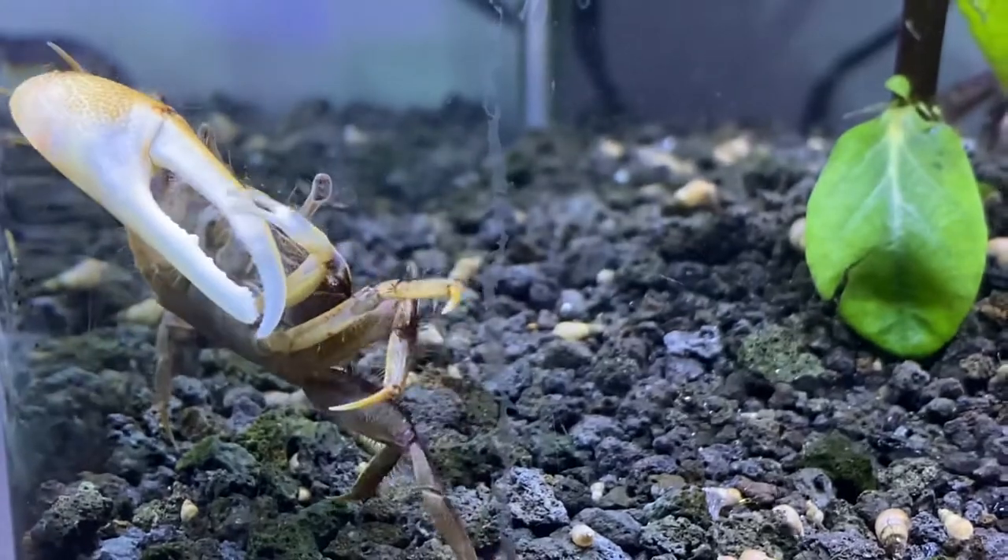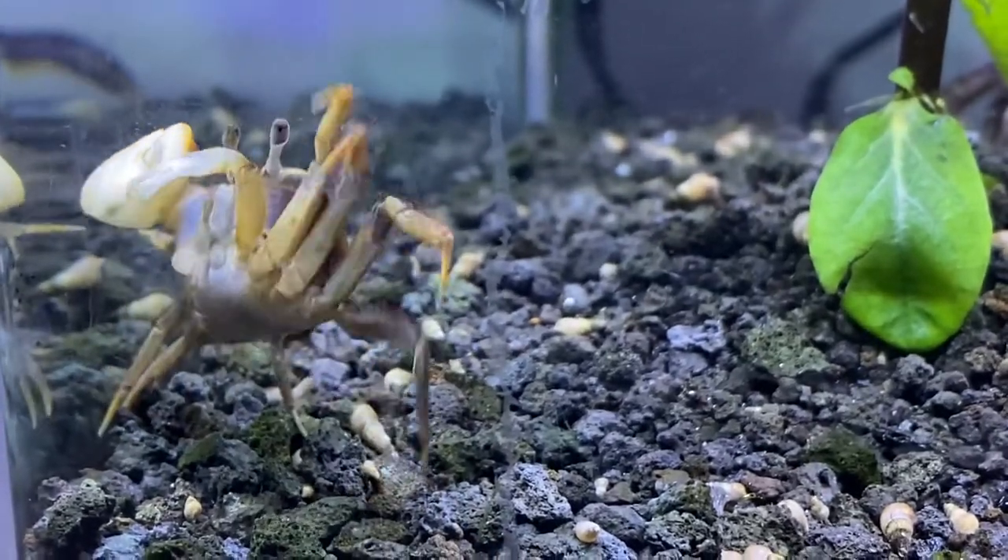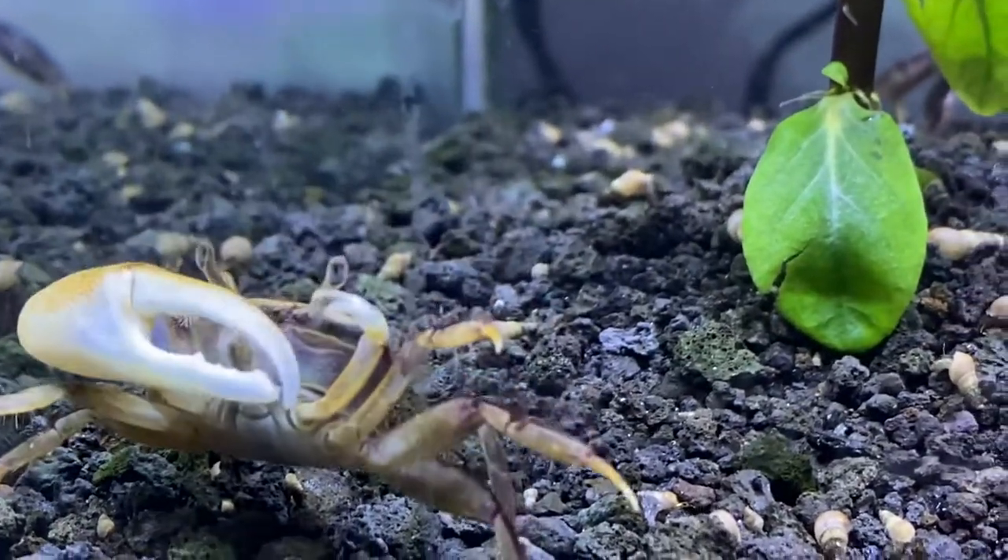But other than that, thank you for watching. I hope you learned something new about the fiddler crab. I'll see you next week.